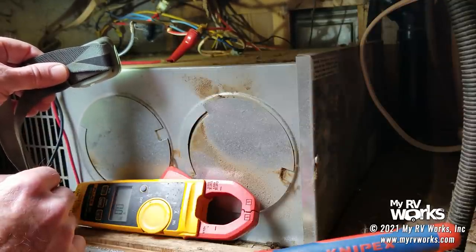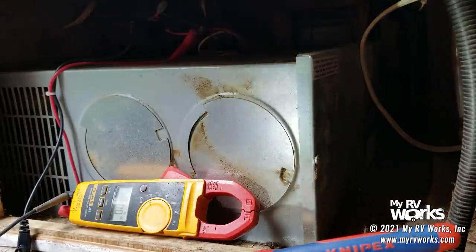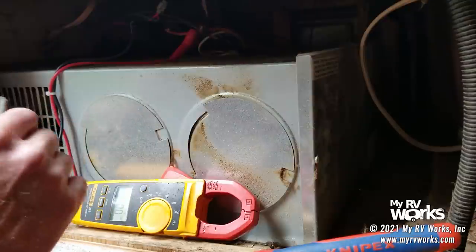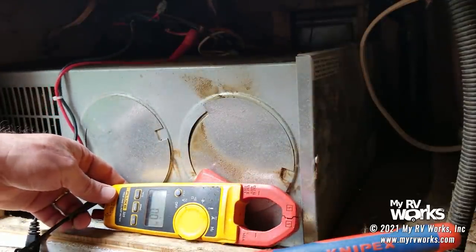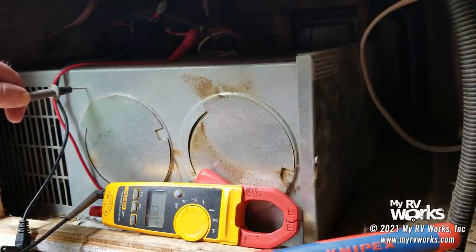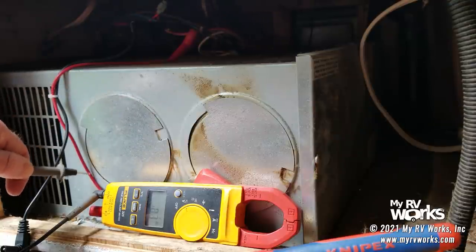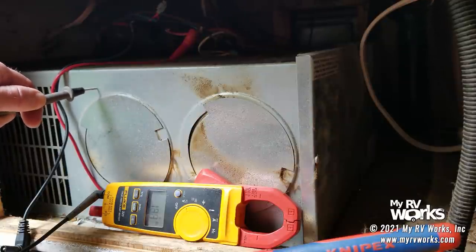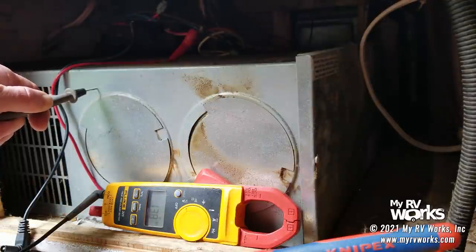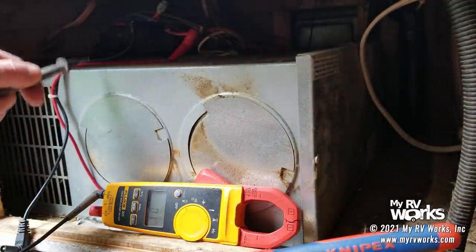I can tell a lot about those two blue wires. Remember, one of those blue wires should have 12 volts on it and the other should not. My meter is in DC mode. I touch the base — I've got 13.7 volts. So I have 12 volts going into the furnace and 12 volts leaving the furnace on the blue wire. I don't need to tap into the red wire because I'm already getting it on the blue. If I hadn't found 12 volts here, I would have switched the leads to the other piercing probe on the other blue wire.